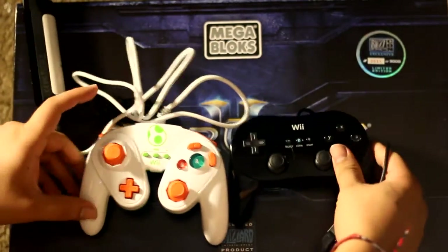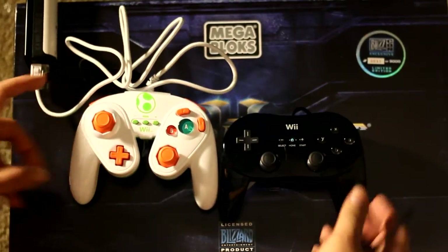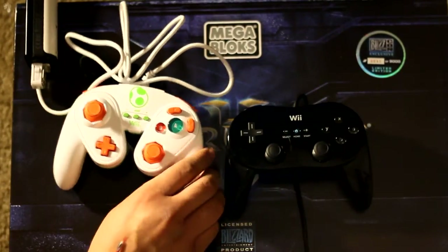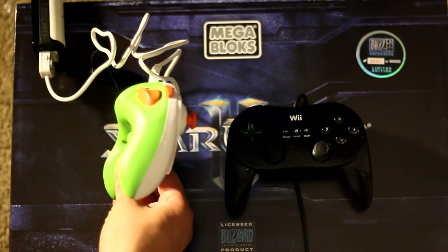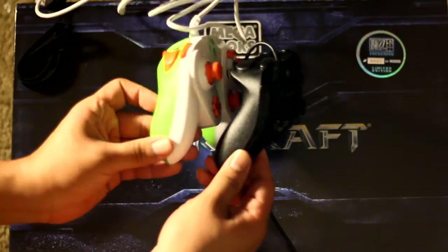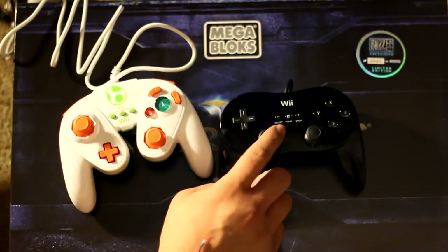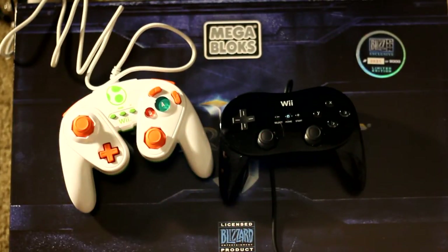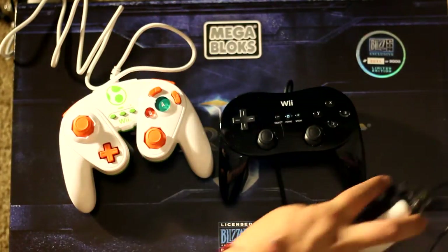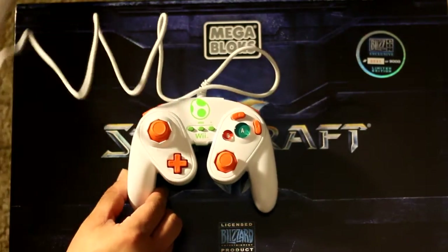The official Nintendo controller was just a little bit small on the back for my liking during long play sessions. If you look at them side by side, this PDP controller is a lot thicker — it's that narrowness on the official Wii controller that kind of hurts my hands a little bit. It plugs in the same way, no issues, no problems.